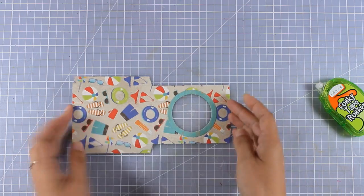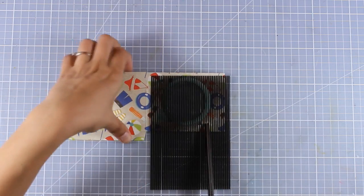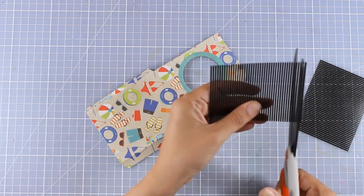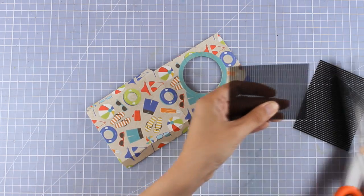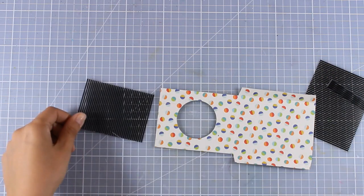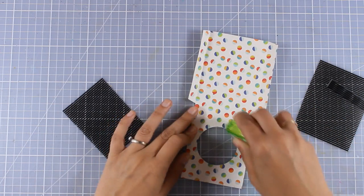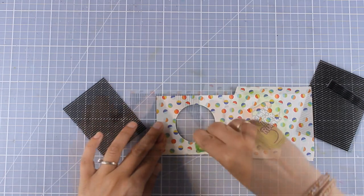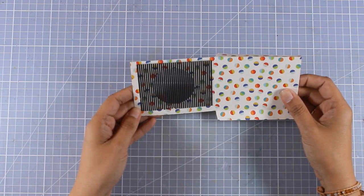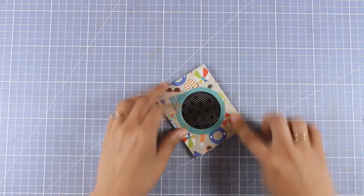Now our little envelope with the window is ready to go. All you need to do is grab the grid and cut it to size so that it fits behind the window. You can use scissors or a paper trimmer — it's not going to show if it's a little bit crooked. I'm going to place some tape adhesive at the back of the window and stick the grid at the back. Always make sure it's nicely stuck there, since you don't want the grid to interfere with the panel that will slide inside and out.